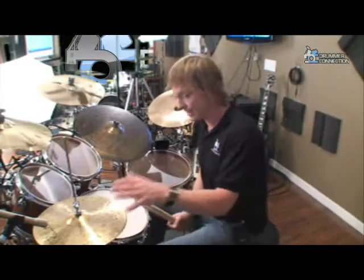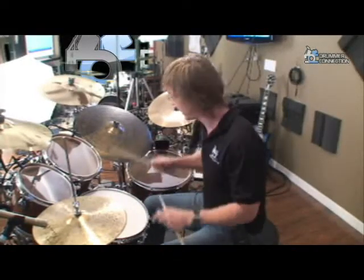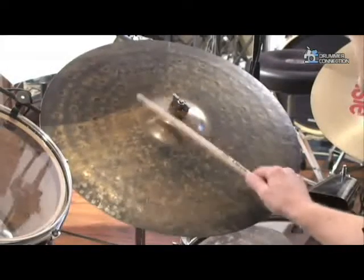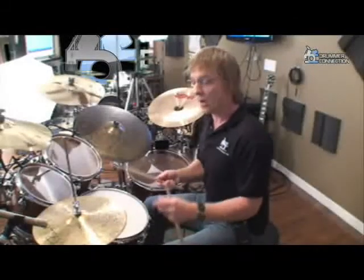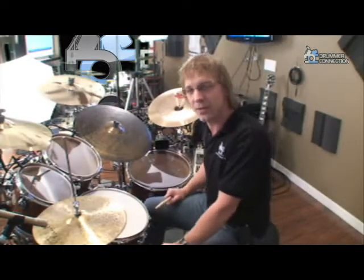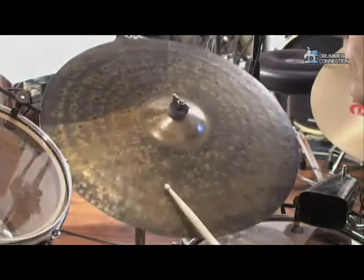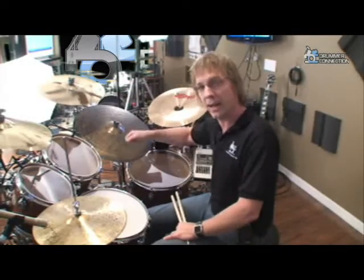The third is going to be the ride. The ride, just like the hi-hat, has the same thing going on for our aggressive sound — we're back to the shoulder of the stick and the bell part of the cymbal, sounds like this. And then you have the tip of the stick and the flat of the cymbal. You hear that a lot in jazz or swing, or when you're playing straight eighths of a certain groove — sounds like this. And then again, just like the hi-hat, you can put them both together and do combinations where you're playing the bell and the flat of the cymbal.